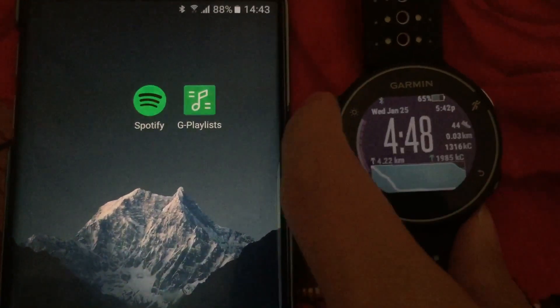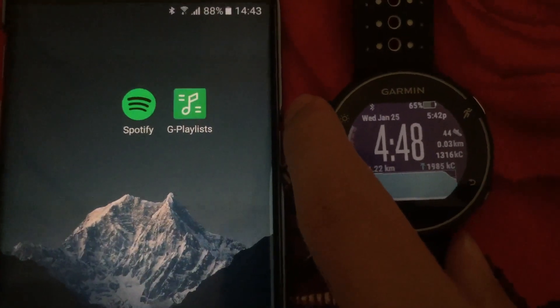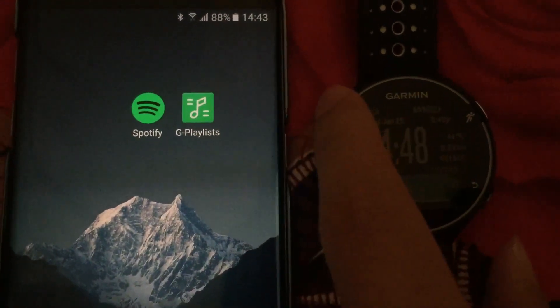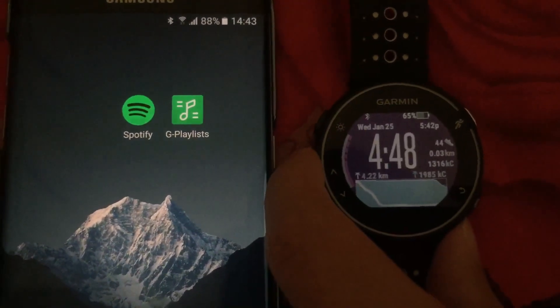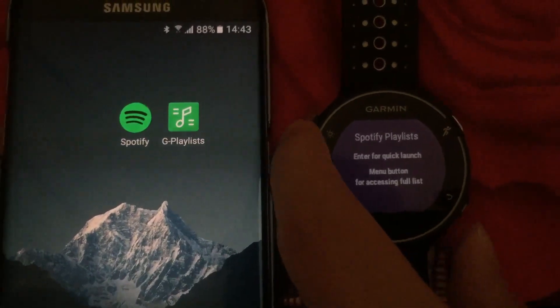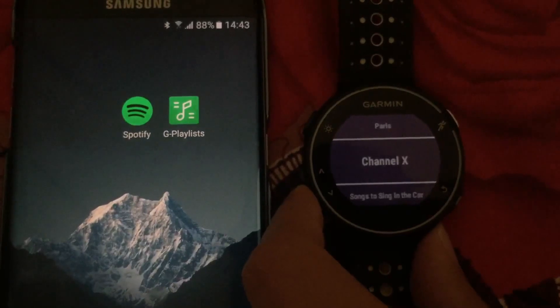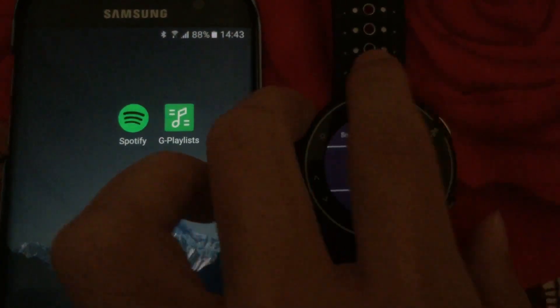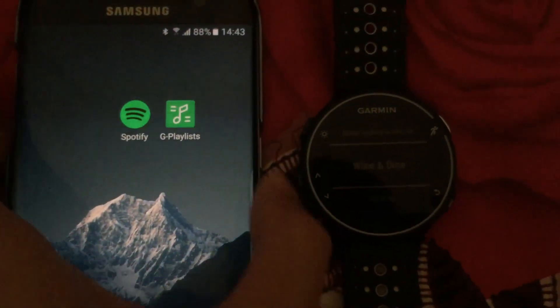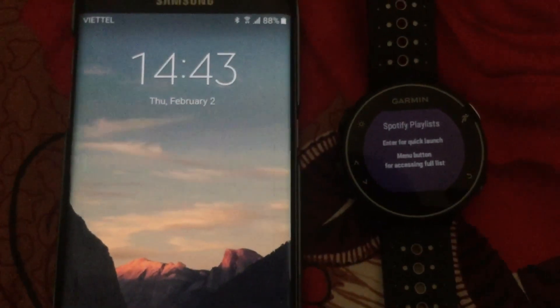Hello everyone. In this video I'm going to show you the G Playlist app for Spotify. The G Playlist app on your Android phone and the G Playlist widget on your Garmin watch will let you select a Spotify playlist or album and start playing on the phone, even when the screen is off. I'll lock the phone now and try it out so you can see. I select the playlist and the screen lights up and it will start playing in a few seconds.